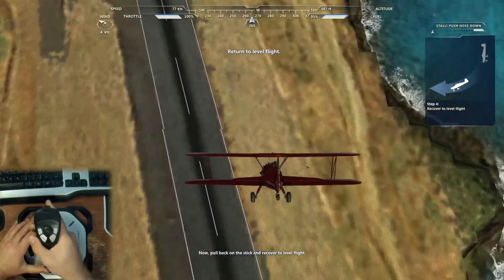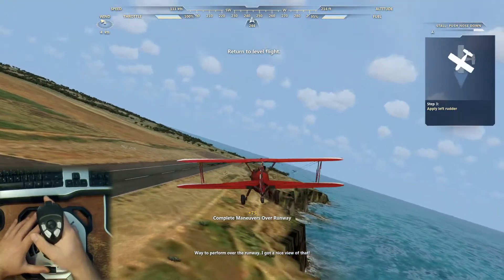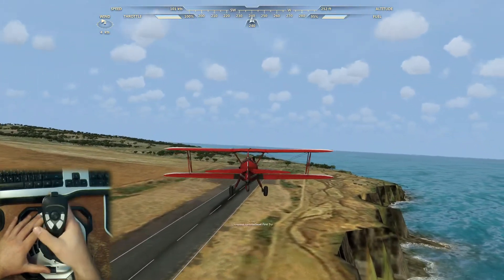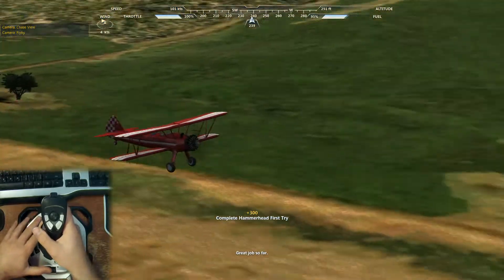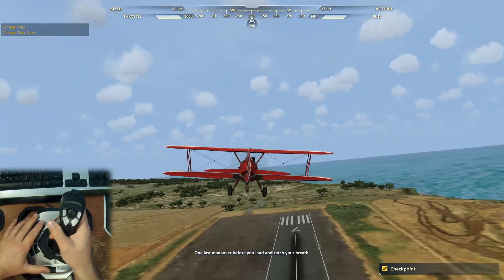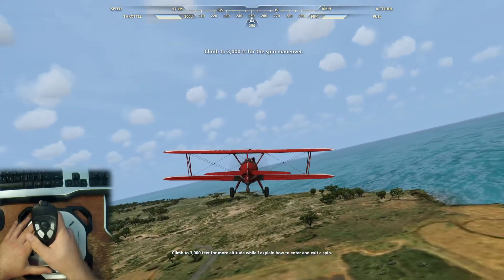Now pull back on the stick and recover to level flight. Way to perform over the runway — I got a nice view of that. You got it your first time, great job so far. One last maneuver before you land and catch your breath. Climb to 3,000 feet for more altitude while I explain how to enter and exit a spin.